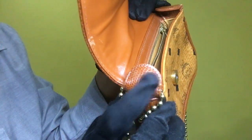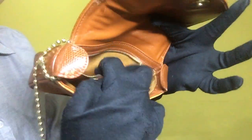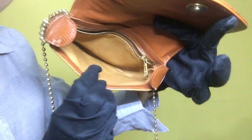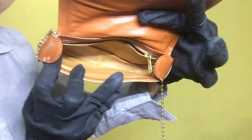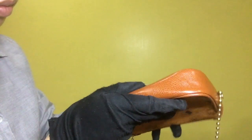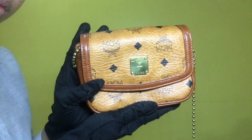It also has scratches on that portion and on that portion as well. Once you have opened the bag, it has one inner compartment — a zipper type compartment — and the interior is clean. The overall inside condition of the bag is also clean; it doesn't have any stains or dirt.